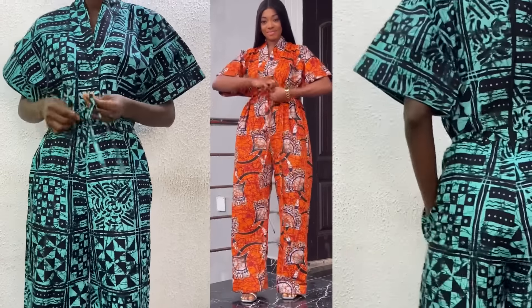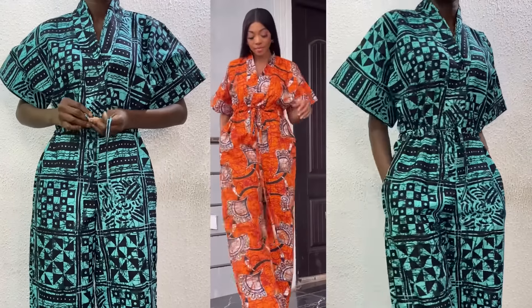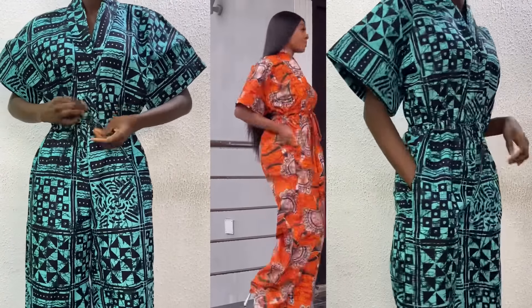Hi guys, welcome back to my channel. If this is your first time here, my name is Nancy, and you're also welcome. In today's tutorial, I'll be showing you how to make this drawstring drum suit.